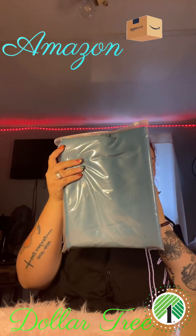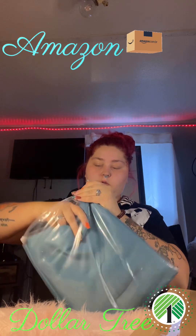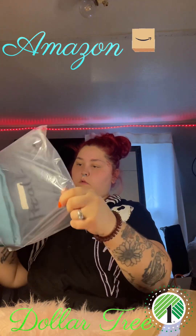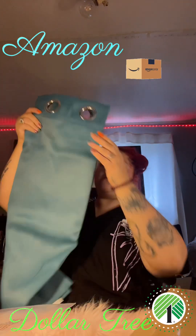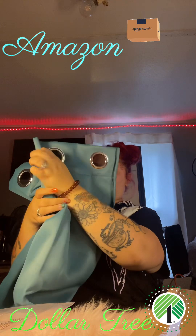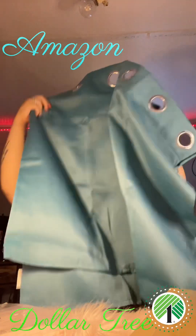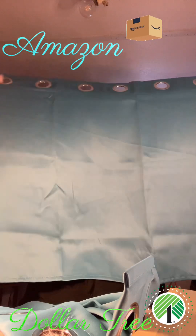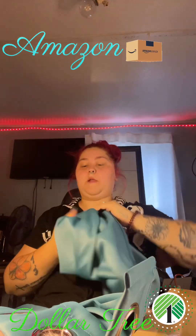These are some curtains for my windows in my kitchen. It comes with two. And this is how big they are — I'll show you one, so I'll have to have both of them up. There's the curtain.